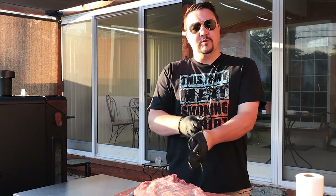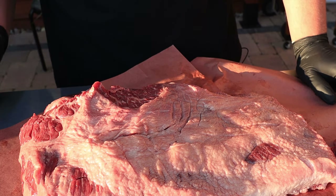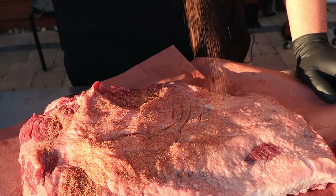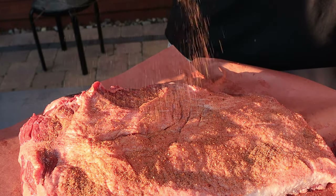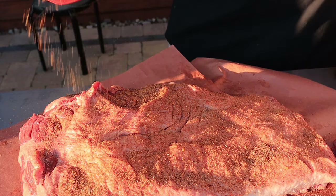I'm going to get on some new gloves, put the rub on, and then get it in the smoker. I'll lightly season the fat cap first — remember I cut those little slits in the fat, so hopefully we'll get a little bit of flavor down in there.